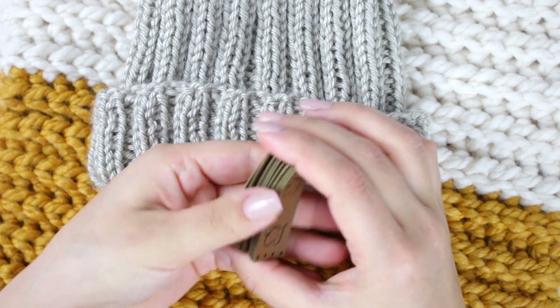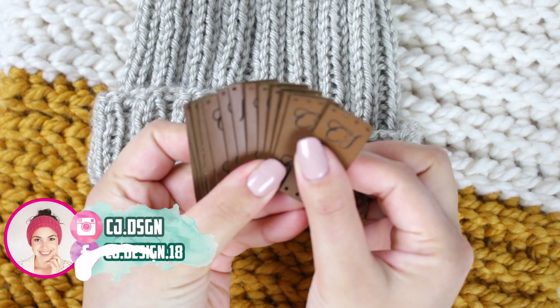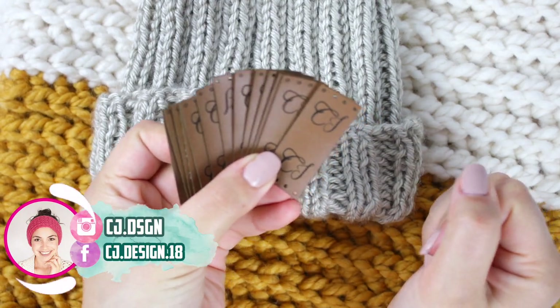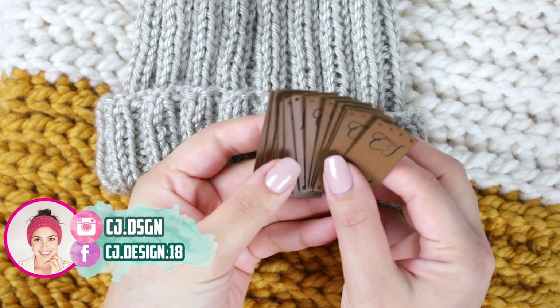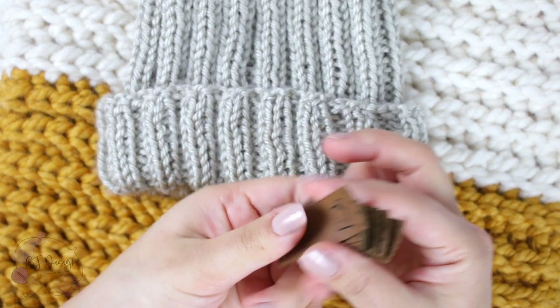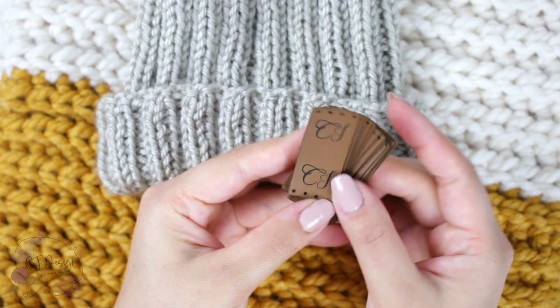Hello everyone and welcome back to my channel, it's Dani. In today's video I'm gonna show you how to place your leather tag on your handmade items, knitting or crochet projects.